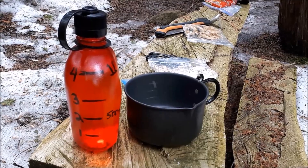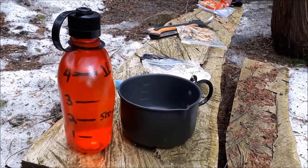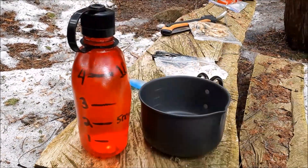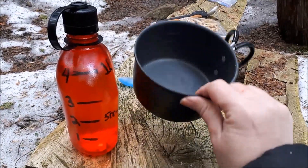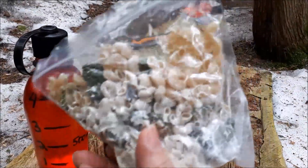It's zero or minus one Celsius, the snow has now stopped, and we're getting ready for our lunch. Here I am about to put together my dehydrated pasta alfredo. I've brought water from home in the canteen — this was picked up on Amazon and I marked it myself — along with a pot, a spoon, and my package.